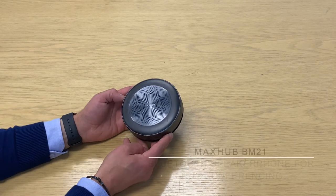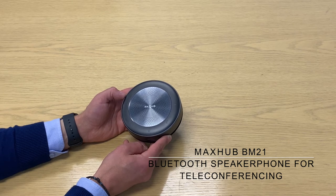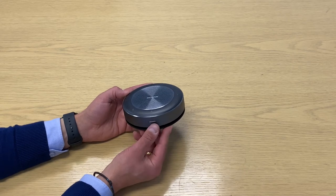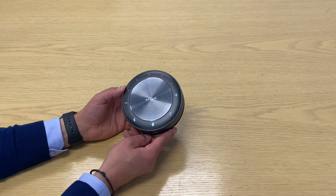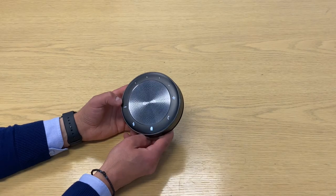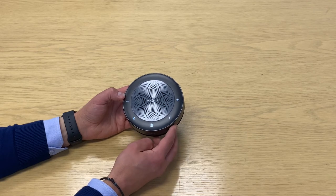Just want to introduce you to the MaxHub BM21 Bluetooth speakerphone — a nice small unit, feels great in the hands, really solid. The power button is just on the front; hold it down for a couple of seconds and everything lights up. The buttons are really obvious: volume down, volume up, Bluetooth, mute, and pick up.